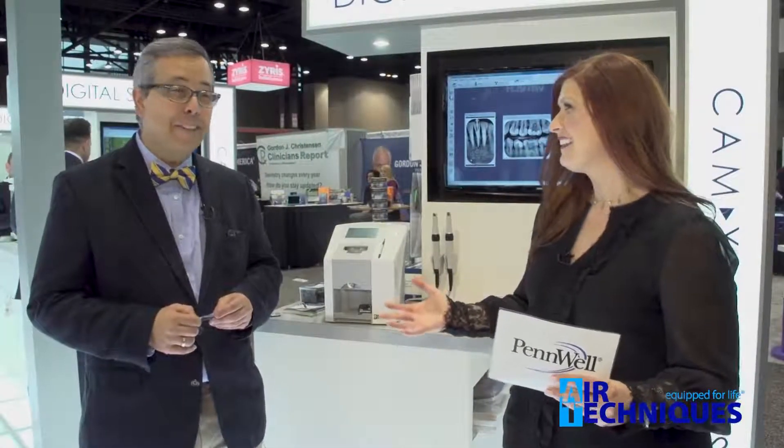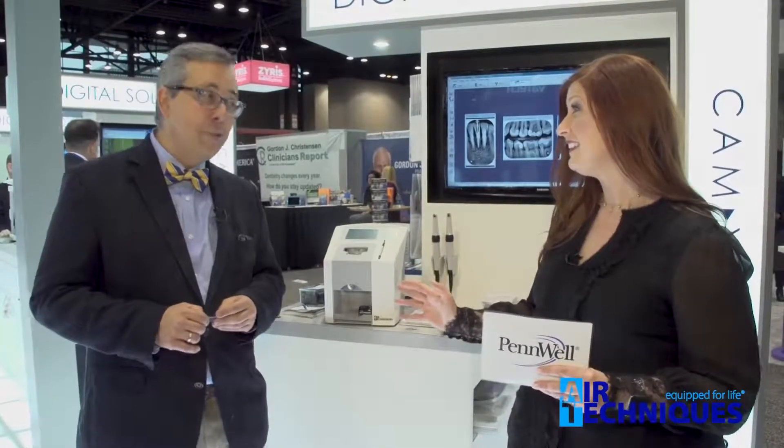And now I'm with Dr. Yepes. Thank you for chatting with me. Love to be here. You're a pediatric dentist. Yes, I am. And you are currently using the original version of the ScanX. Yes, I am a happy user. So what do you think about the new ScanX Swift?